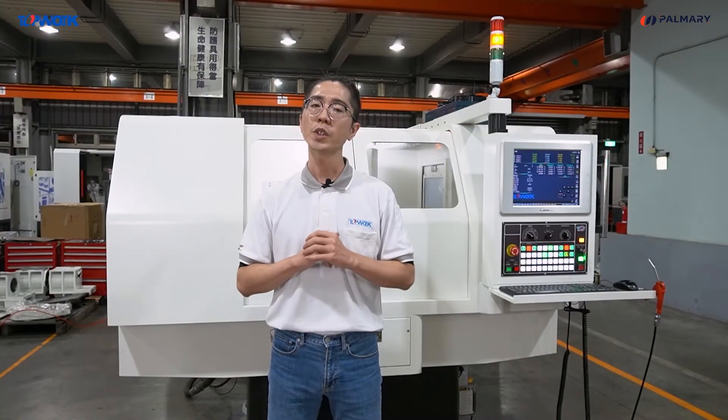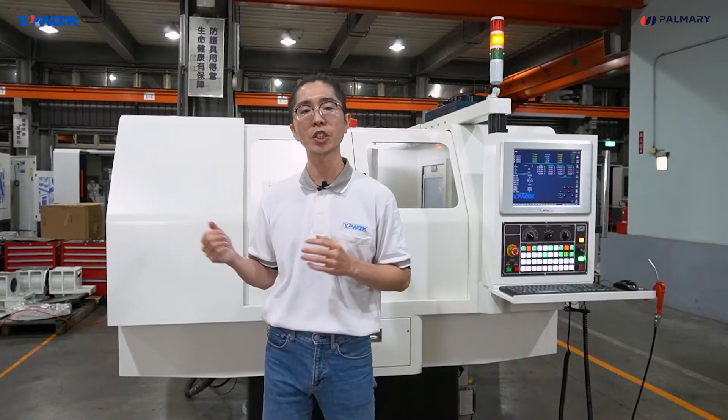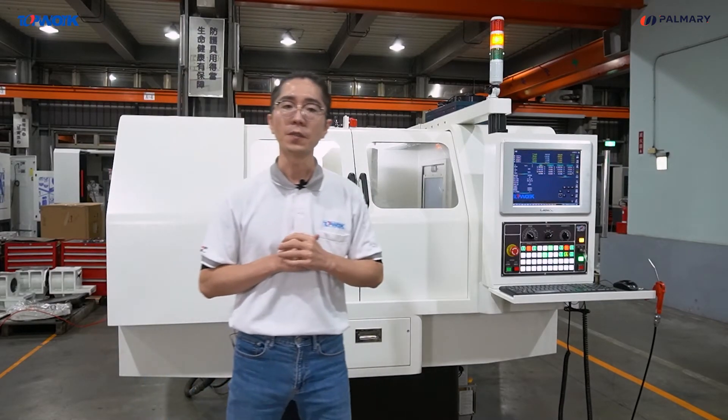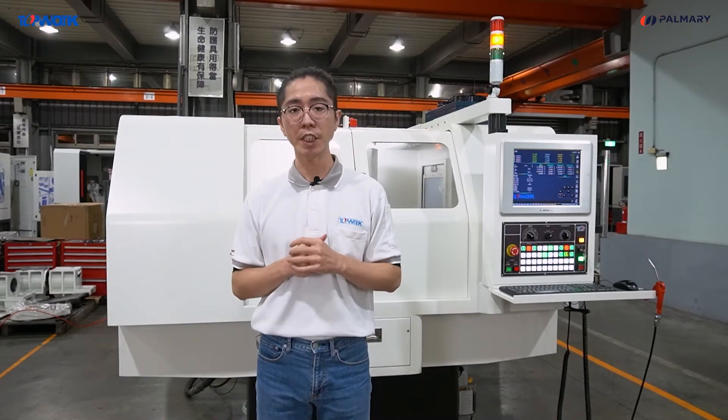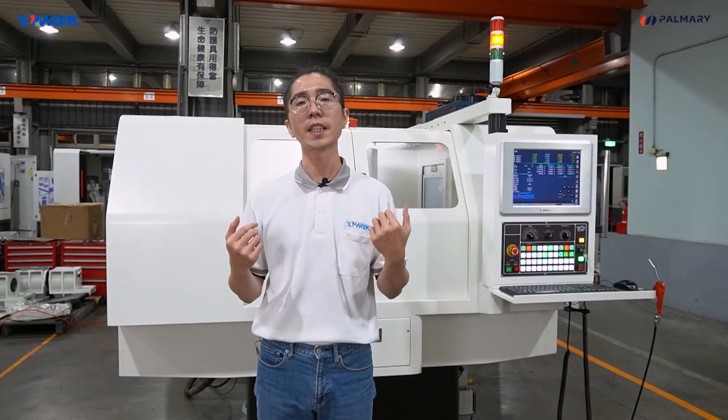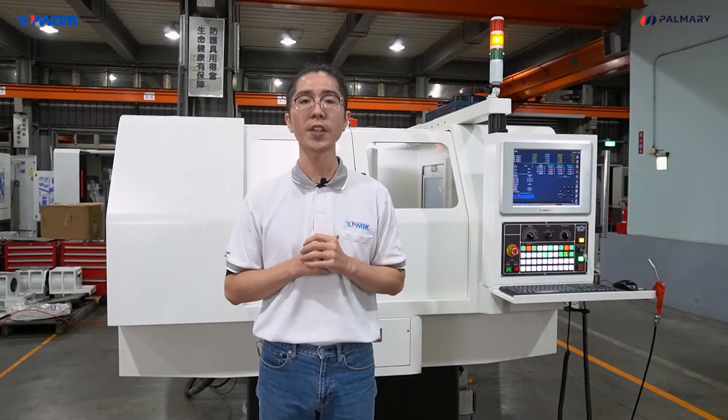Now, we have finished the introduction for the TN4 punch grinder. Thank you for your time and watching this video. For more information, please visit our website and leave your message to us. Thank you. Bye-bye.